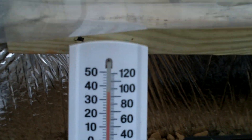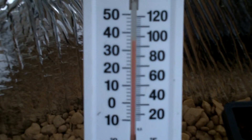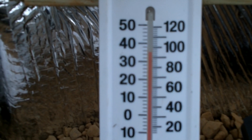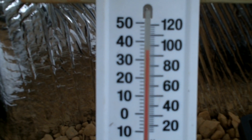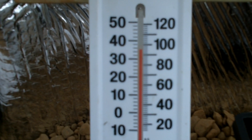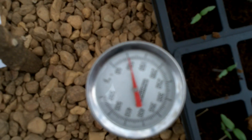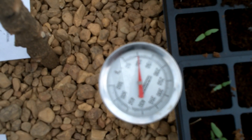He came out there the next morning and it was 80 degrees inside this little contraption that we made. Right now it's above 90 — it's almost 100 degrees, probably 97, 95, 96. Down below the rocks, he's probably got the thermometer stuck in 2 or 3 inches and it's 100 degrees in the rocks.